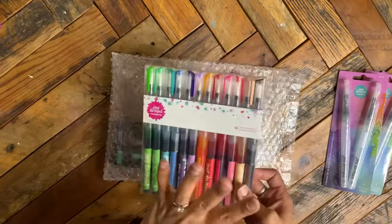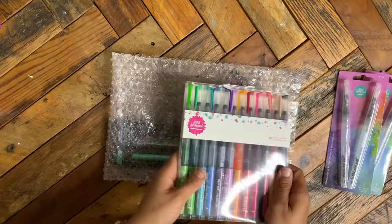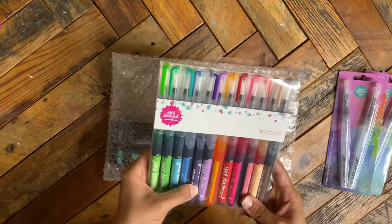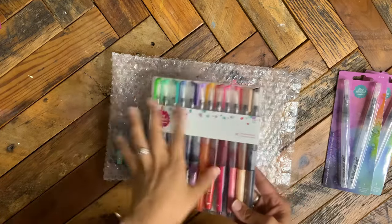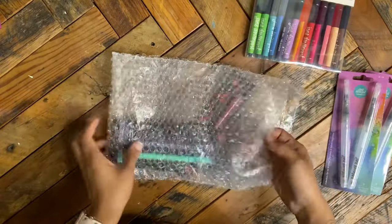I held off so long on these because they were $27 even on Amazon, and I bought some knockoff ones from Arteza — it's just not comparable. Anyone who uses the Mermaid Markers sings their praises.